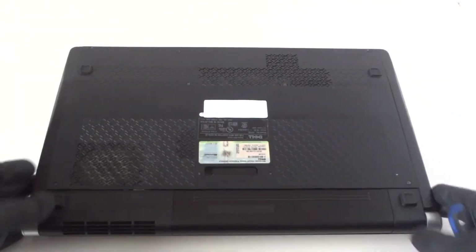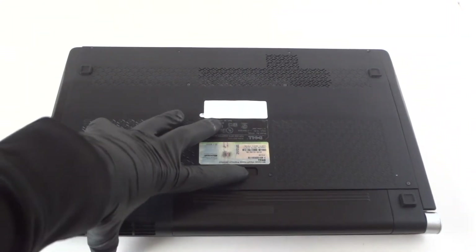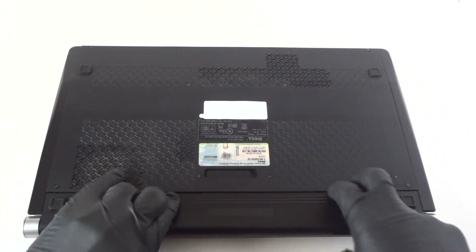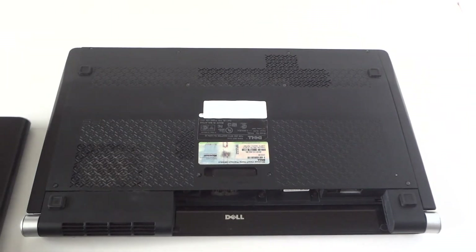On the backside cover, you're going to remove the battery first. Unlock right here to remove the battery.